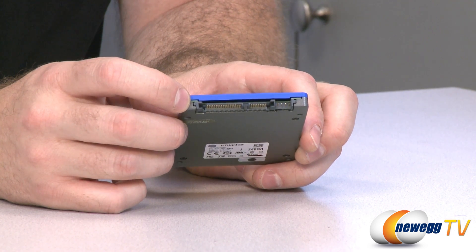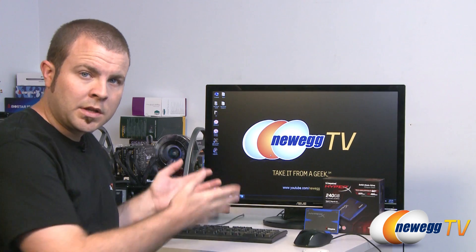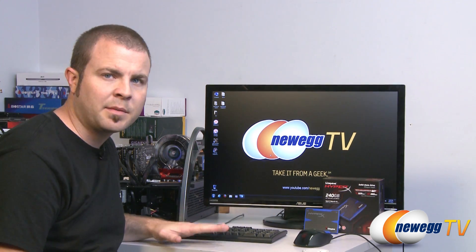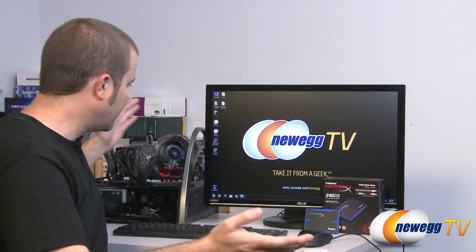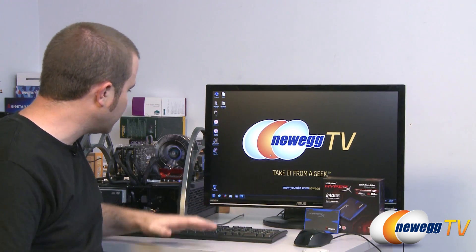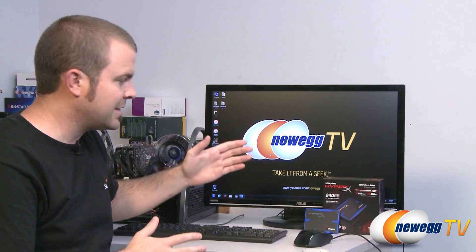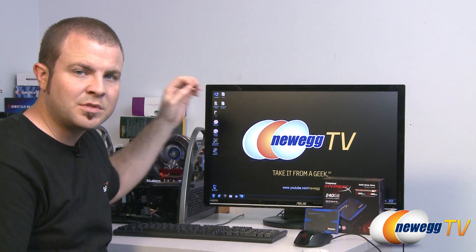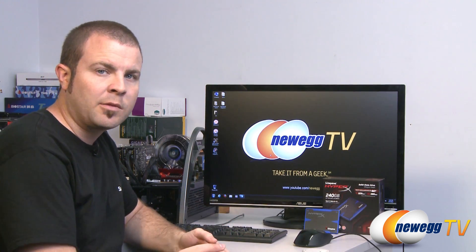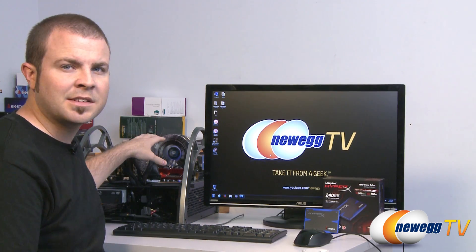Make sure you plug it into that kind of port if you want to maximize the drive's potential. Welcome to my test bench area. I've been running some benchmarks on the Kingston HyperX and I'm happy to share the results. Our test bed is running on a Gigabyte Z68X UD7 motherboard. We connected the Kingston HyperX to the Z68 chipset, using the native serial ATA revision 3, 6 gigabit per second controller integrated in the Z68.